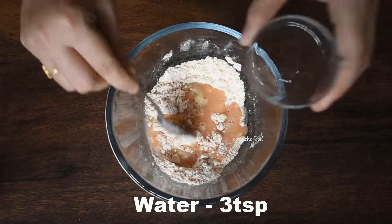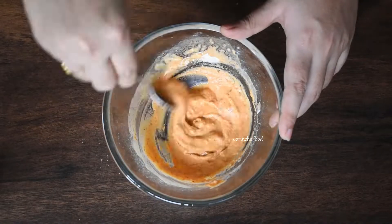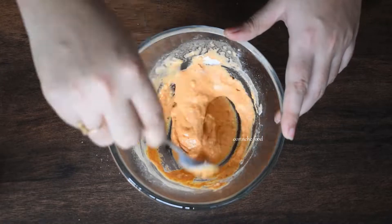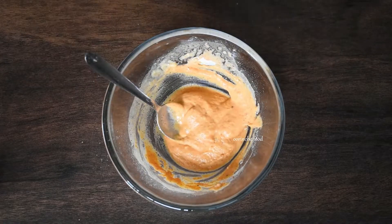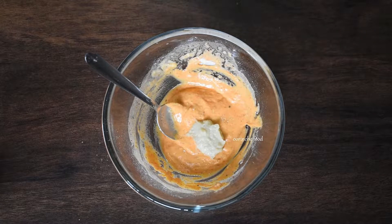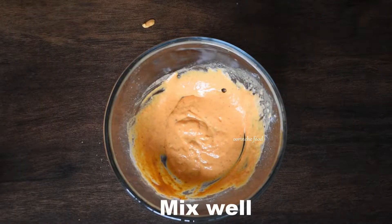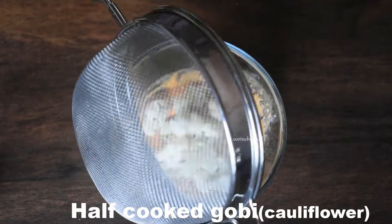Put 2 teaspoons of water and 1 teaspoon of salt in the bowl. To mix the batter, add 1 teaspoon of ginger-garlic paste and mix it all together.